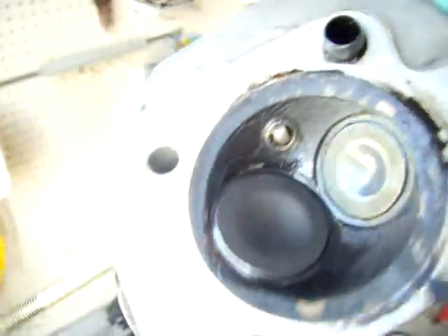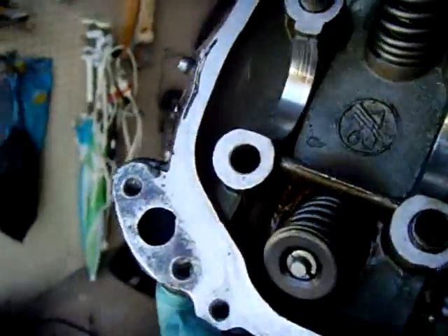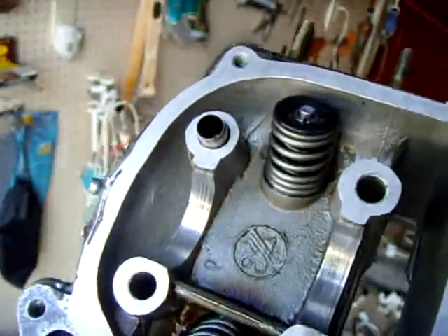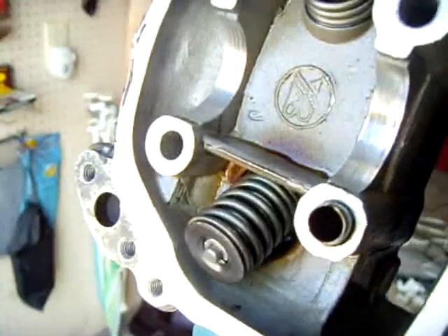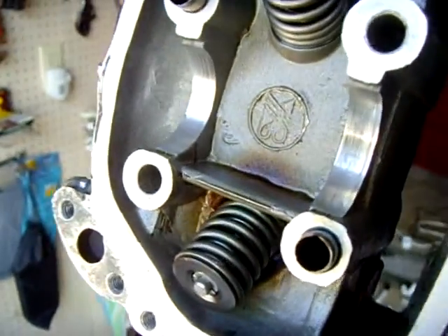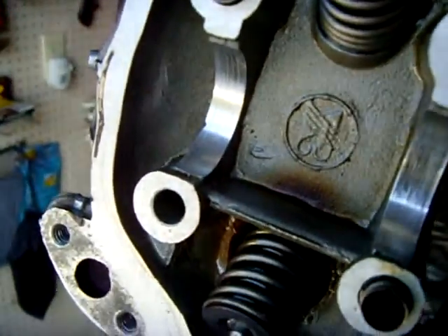Put everything back together — two valves are in perfectly. That's the intake; that's the other side — you see the exhaust down there. The discoloration is from exhaust. I checked the whole head and there's no cracks or anything in it.